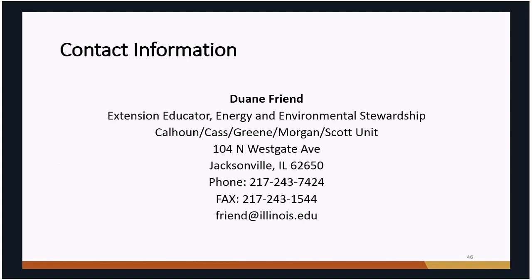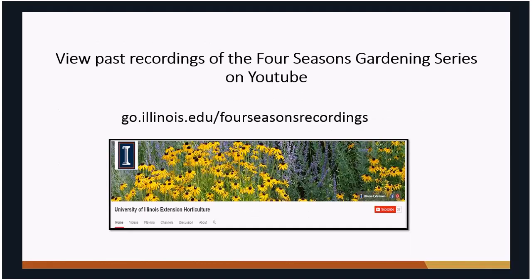That covers the basics of what I wanted to share today. If you'd like more information on composting, feel free to contact me — my email is friend@illinois.edu. Other recordings from the Four Seasons series are available on YouTube at go.illinois.edu/fourseasonrecordings. Now I'll stop for questions — you can unmute your mic or type in the chat box.